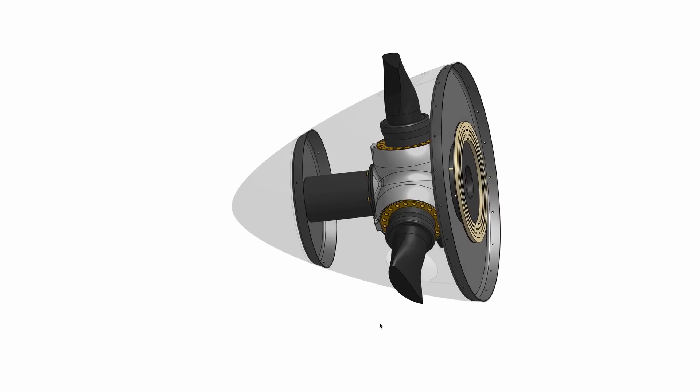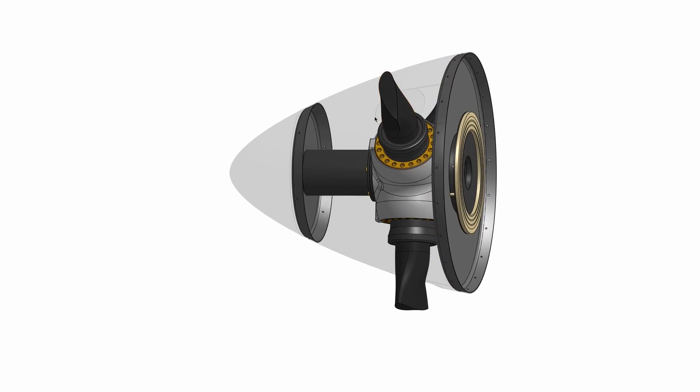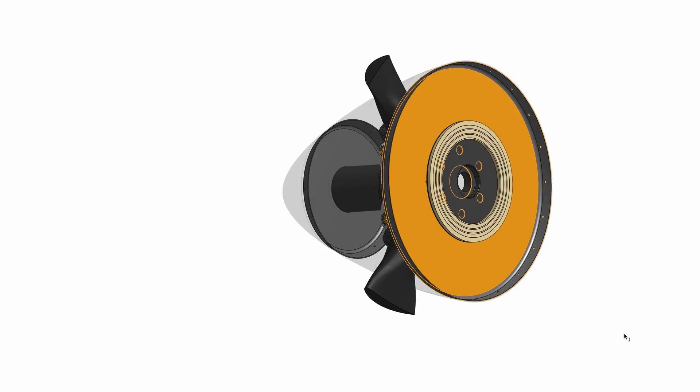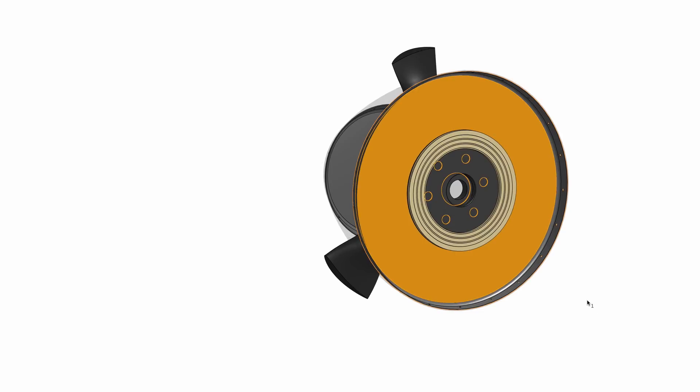If you watched our other video on the propeller, you'll remember I mentioned we needed to make a forward bulkhead for the spinner. We also needed to cut some holes in the spinner so that the propeller blades had somewhere to stick out. One other step we had to do was make a new aft bulkhead since our original part was set up for a different bolt hole pattern.